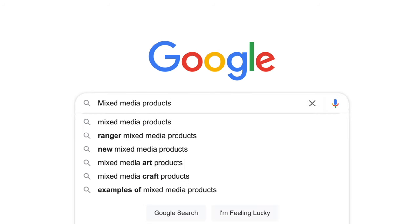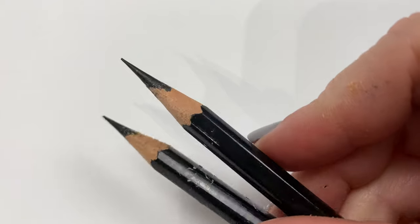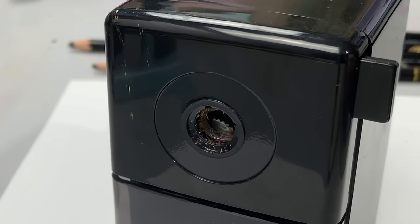When we shop for mixed media products, we tend to buy the obvious supplies — brushes, inks, paints, heat tool. But there are a few products that don't get as much recognition, but they are must-haves. And I'm not usually the kind to claim such things, but if they helped me, then I want to share the wealth so they can help you as well.